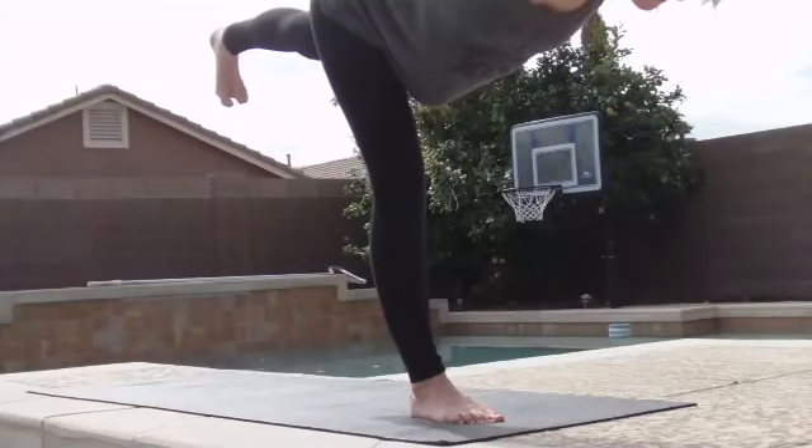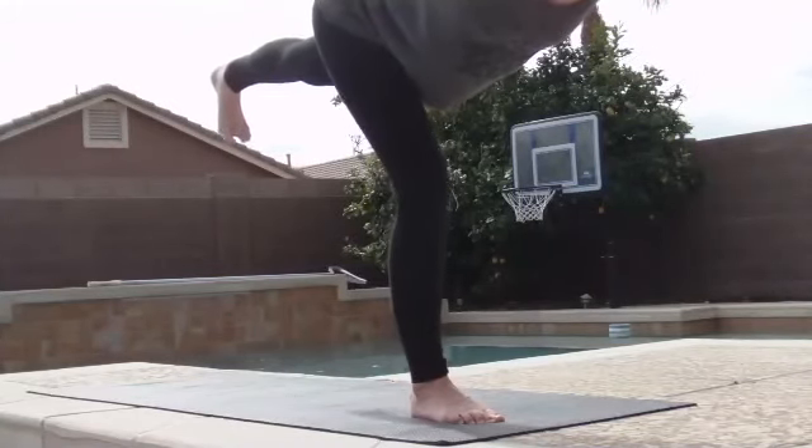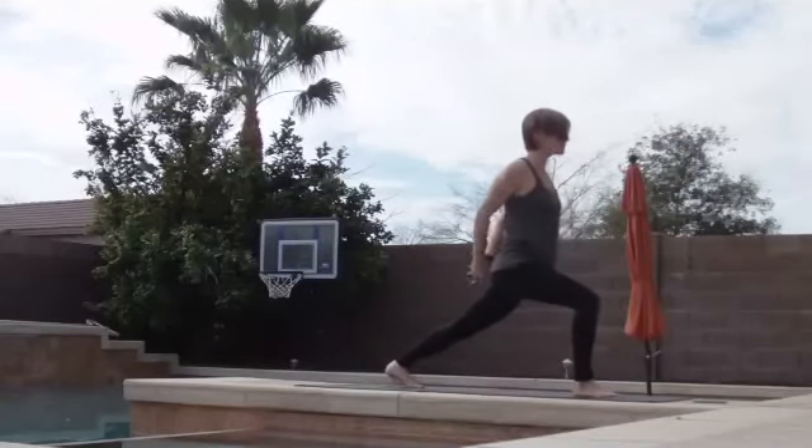And then as best you can, keeping that bind, take a little bend to your right knee, step your foot all the way back, release the bind. Inhale, arms come up — high lunge.